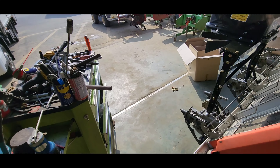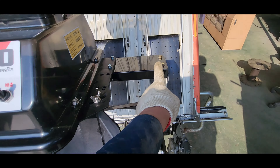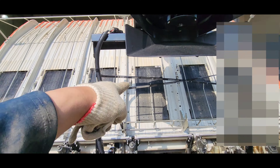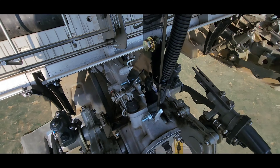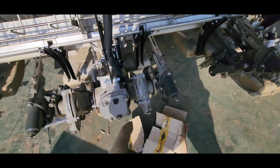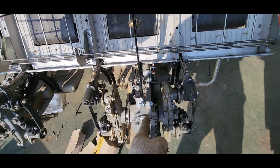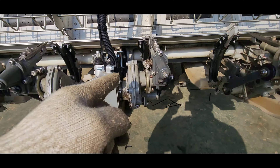The position of the position is very easy. This one is left here. I'm going to go to the front side.